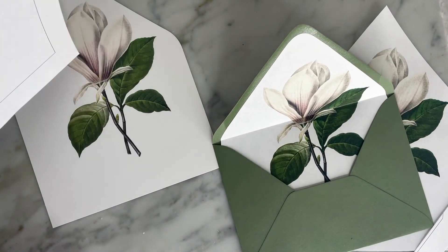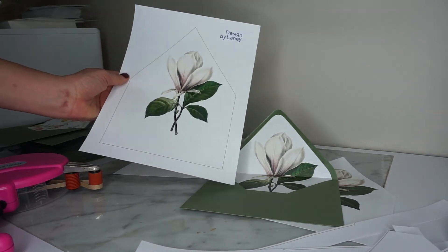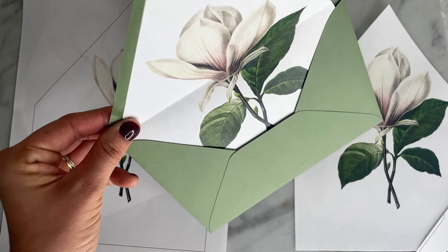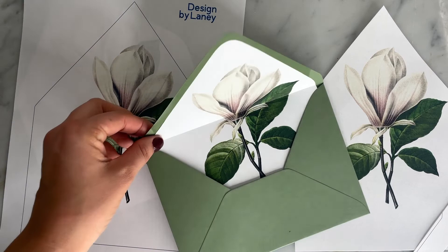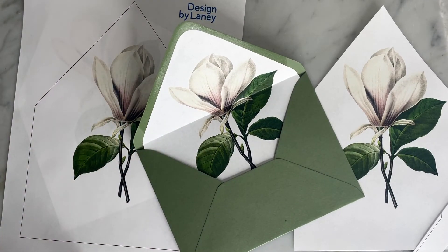I hope this tutorial was helpful in showing you how to use your DIY envelope liner templates from our shop. As a reminder, these are only $5.55 and we're adding new designs all the time. If there's a flower or element that you particularly want that you don't see, feel free to reach out to us. And if you decide this is too much work and you want us to do them for you, we also have corresponding listings where we can print them and/or provide the envelopes and attach them for you. Let me know what questions you have in the comments, and feel free to stay and watch some of our other invitation design videos. Thanks, everybody.